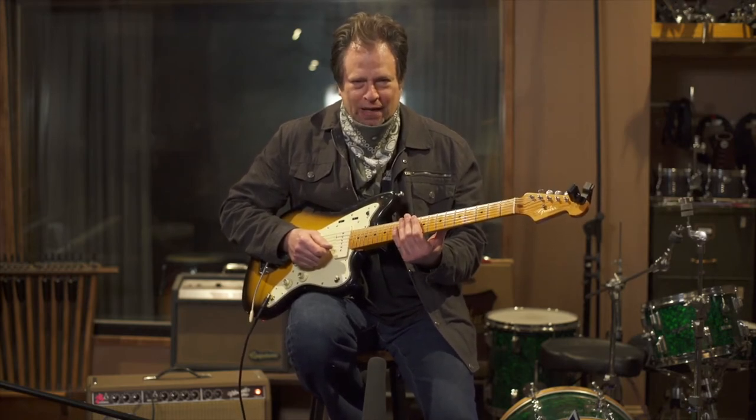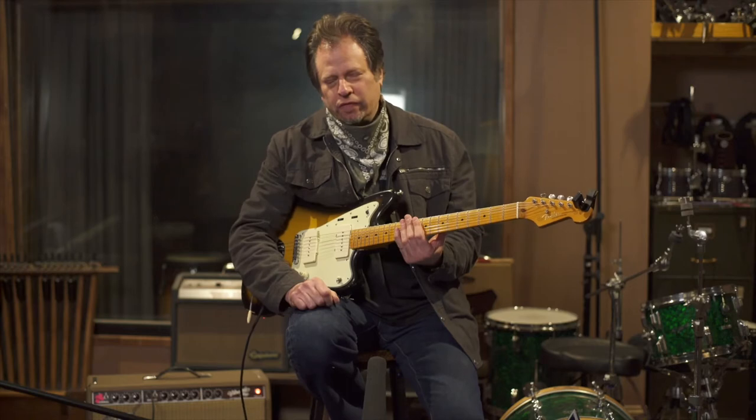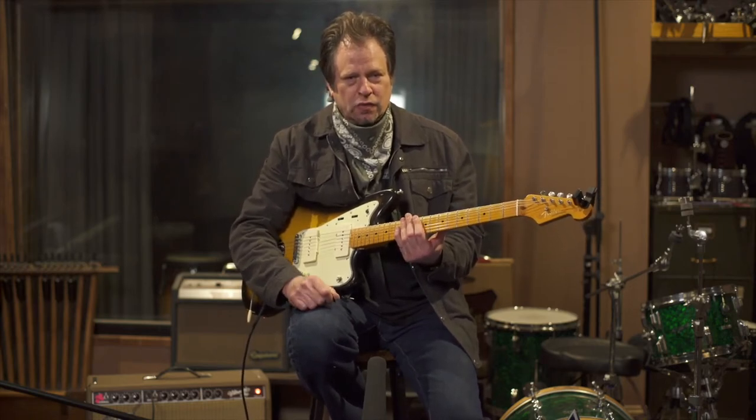Big Boss Man is a two-beat. It's not a shuffle. A very similar standard that has the same type of beat and groove that you hear a lot these days is High-Heeled Sneakers — same type of groove. So we're going to play it in the key of E with the intro.